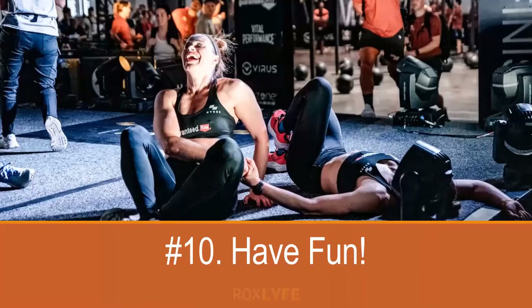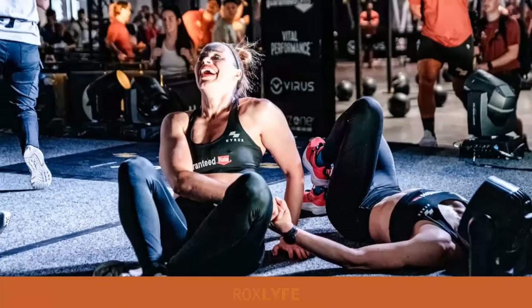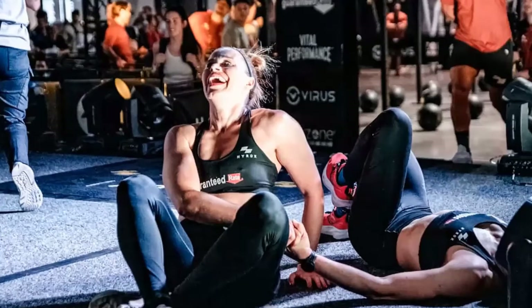Number ten: have fun. I probably shouldn't have left this one for last, as it's the most important — make sure you enjoy yourself. You're there to have fun. It's a tough event, but you should try to enjoy the experience. It's a fantastic atmosphere and a fantastic community, so soak it up and just have fun.